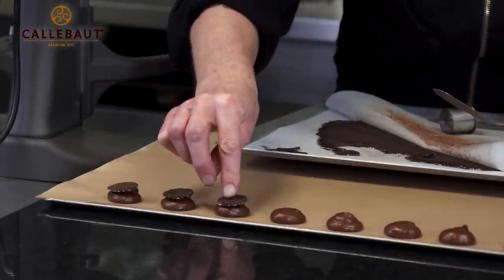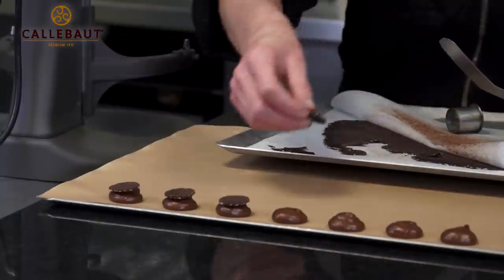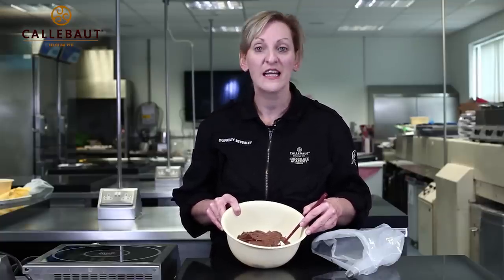These choux buns are now going to get baked for about 15 minutes at about 180 degrees. For the centre of my choux buns I've made a standard chocolate mousse with dark chocolate, but before I made the mousse I did a cold infusion with some rosemary and a little bit of fresh root ginger in the cream overnight.